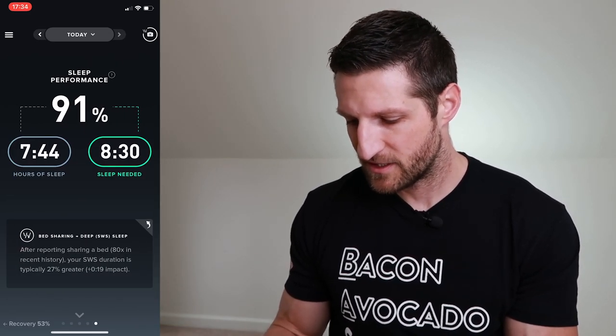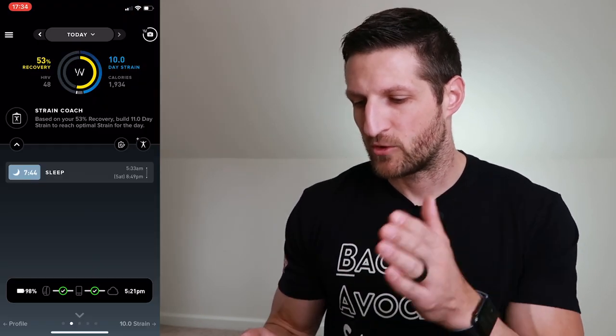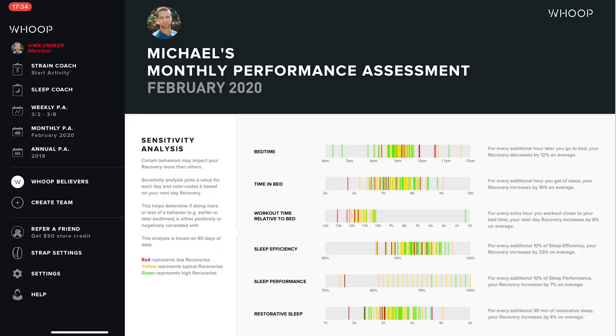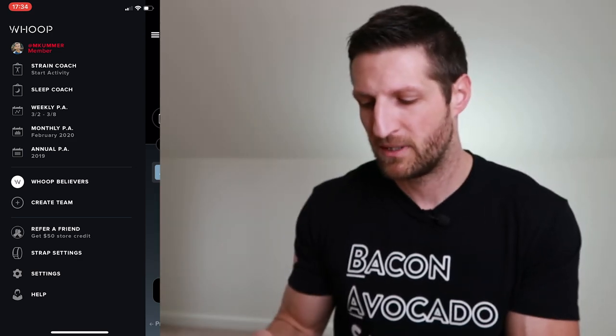The WHOOP app also has a sleep coach and a strain coach — based on my recovery, it tells me how much strain I should put on during a given day. There's a weekly performance assessment showing how lifestyle choices influenced my recovery and sleep, a monthly and annual assessment, and you can join teams to compare with others. It's the first thing I check every morning to see how recovered I am and what my HRV has been doing.